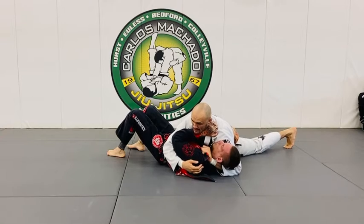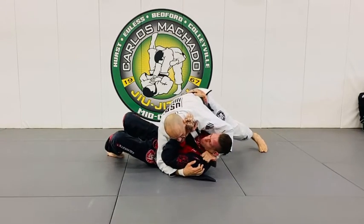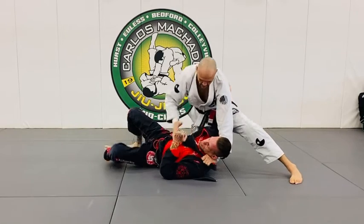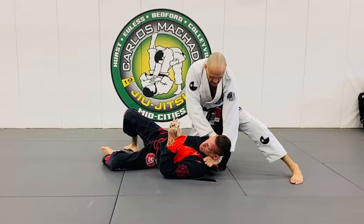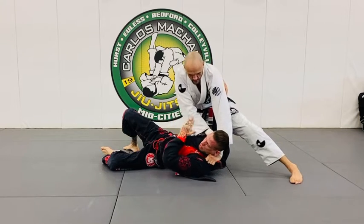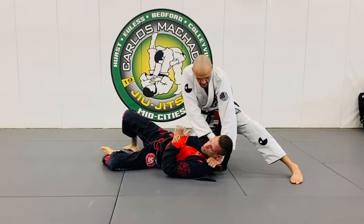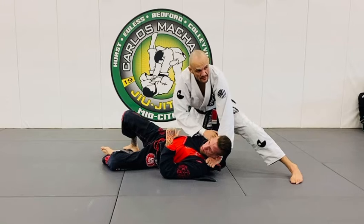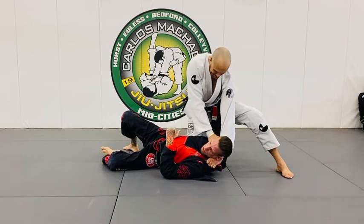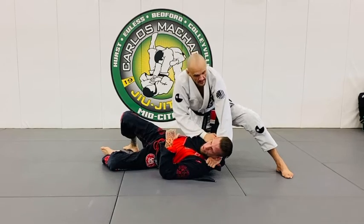I go back to the underhook. I'm going to push myself up and slide my right knee into his ribs. My hand grabs and connects with his neck, and I pull the left into the fist — just make a fist into the neck and pull him into the fist. I'm not pushing the fist into the neck.